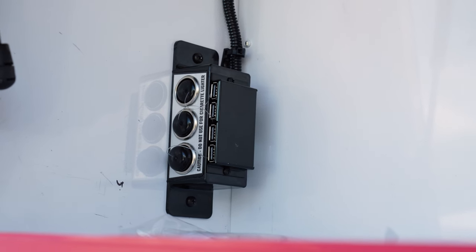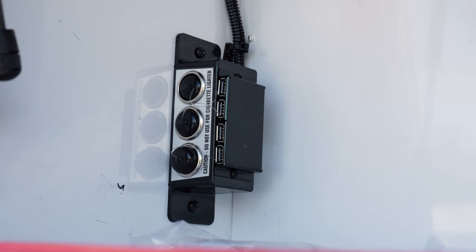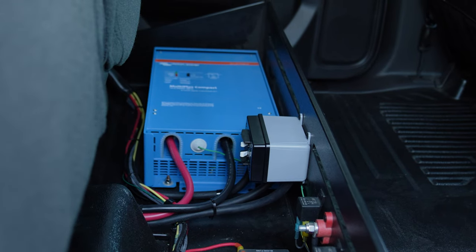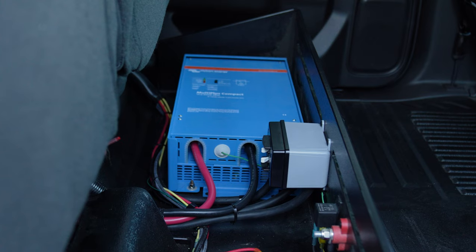We have the Show Me 12-volt USB ports and 110 power through our inverter system, and that's tied to our Kuzmo Auto Eject which goes to our inverter — charges our battery and provides 110 power to all of our outlets when the truck's plugged in.